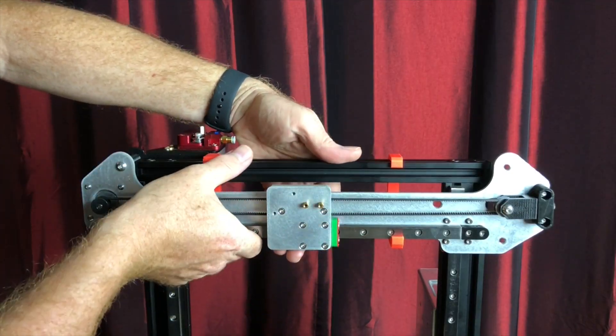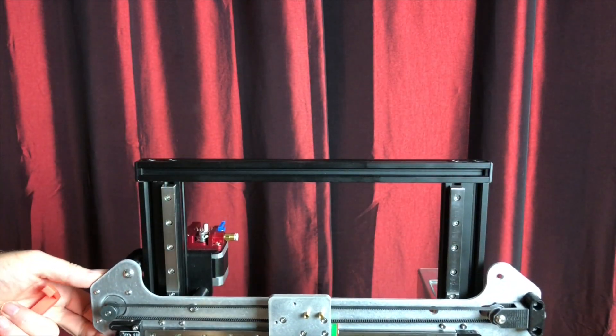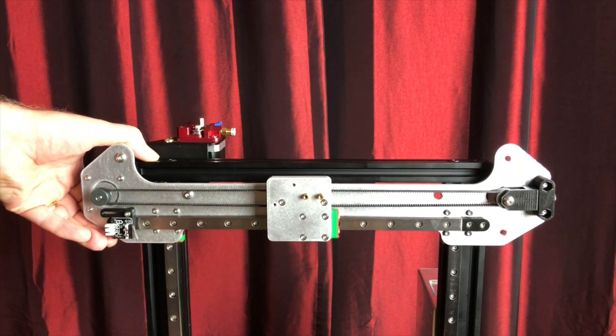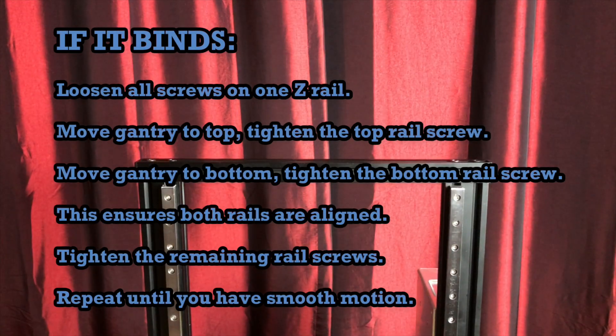Remove the alignment tools and rest the X-gantry on the bed. Ensure that the X-gantry is able to move smoothly and doesn't bind. If it binds, loosen all the screws on one Z-rail just a bit. Move the gantry to the top and tighten the top screw on the rail, then move the gantry to the bottom and tighten the bottom screw. This will ensure both rails are aligned. Tighten the remaining screws on the rail and repeat until you have smooth motion.